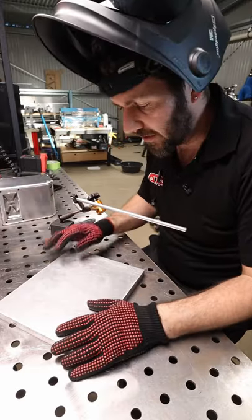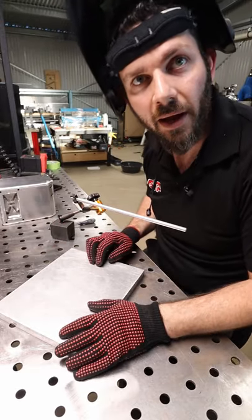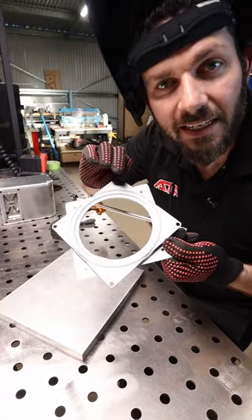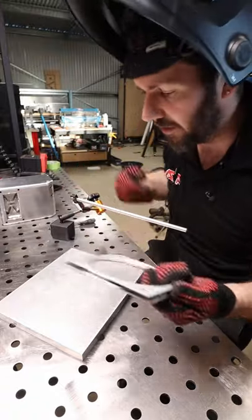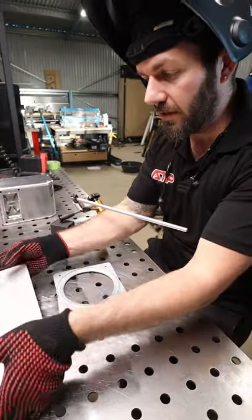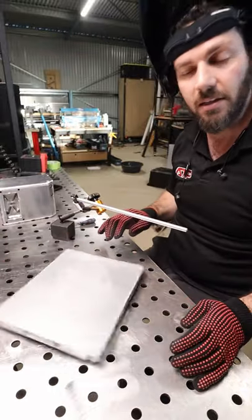If you do weld on a plate like this, I want to show you a better way. This is a Lazy Susan bearing. You can pick this one up from Bunnings for $7. Put that under your plate and you can spin it around nice and easy. Look at that.